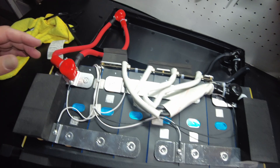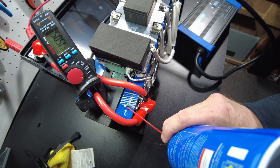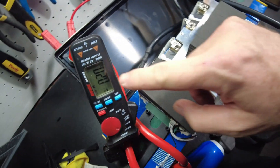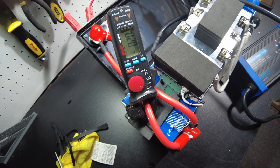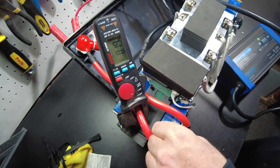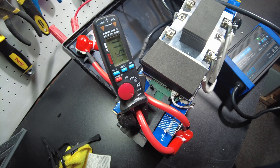Let's test and see if this has low temperature protection. The low temp charging protection does work. We warmed it back up and we're back to charging. Awesome.